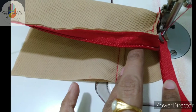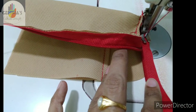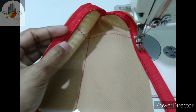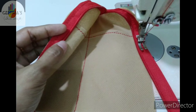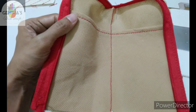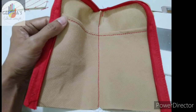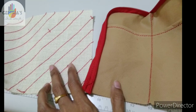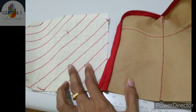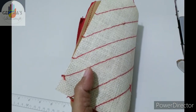We have the same one on the other side. You can see the shape. I am going to add the jute to the jute, just like this. Now the jute layers are the same, matching together.